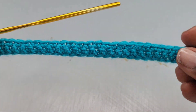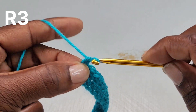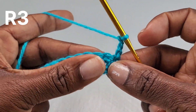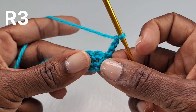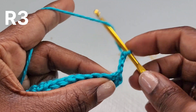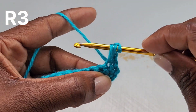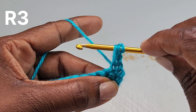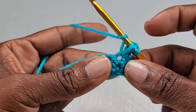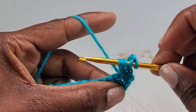That is the end of row two. For row three, you're going to chain three, and that chain three counts as a stitch now and throughout the pattern. In row three we will be working into row two and into row one. You're going to wrap your hook, go into the next stitch, and pull up a loop — that's three loops on your hook. Then wrap your hook and go into the stitch directly below that first stitch, and pull up a loop.